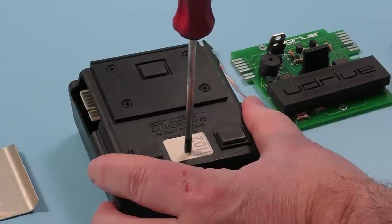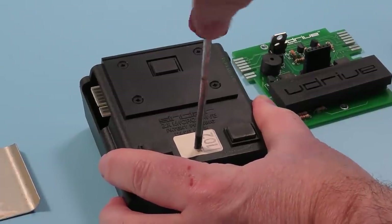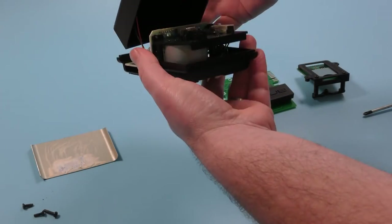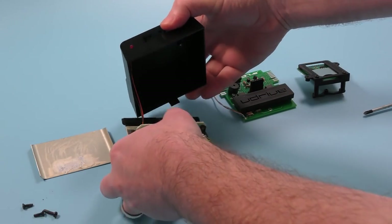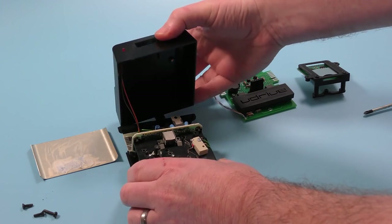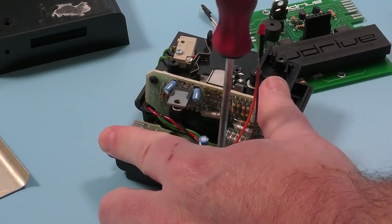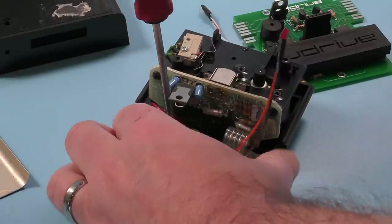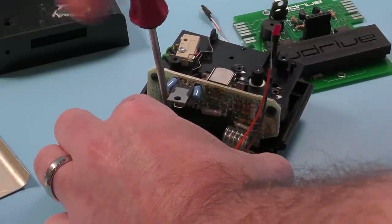Now you can remove the two screws from the top and the one screw from the bottom. Next you lift off the top casing — be careful not to break the clip on the back. Push out the LED; I used a cloth to do this so it wouldn't break. There are two more screws inside that hold the circuit board in place, and then the whole thing can be lifted out. Right, that's the hard bit over.